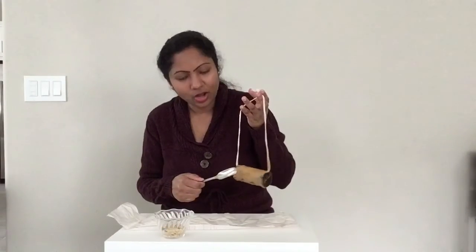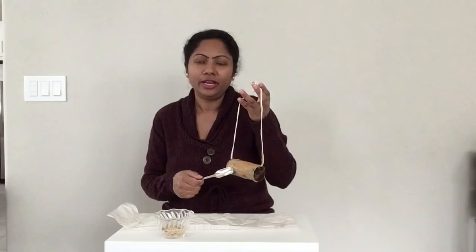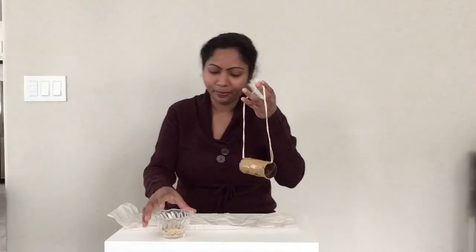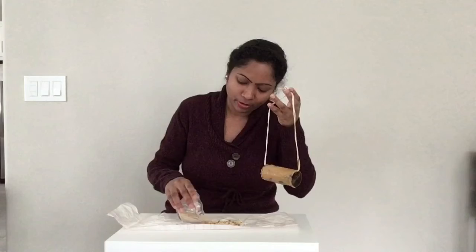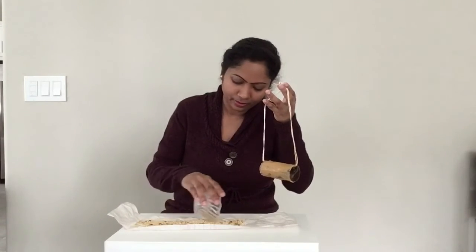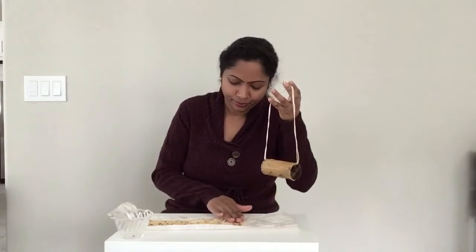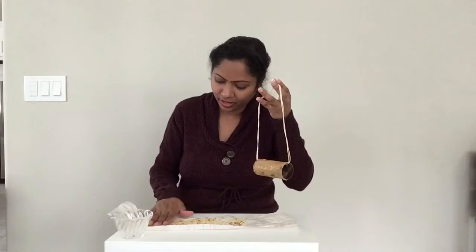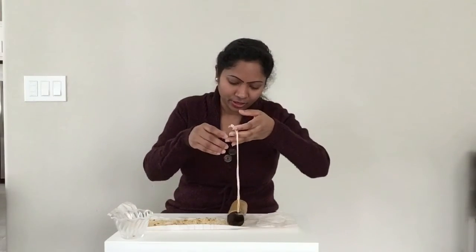Now that we are all done applying the peanut butter onto the paper towel roll, it's time to put the seeds onto it. I got some bird seeds. I am going to put them on top of this paper, make them flat with my other hand, and gently roll.